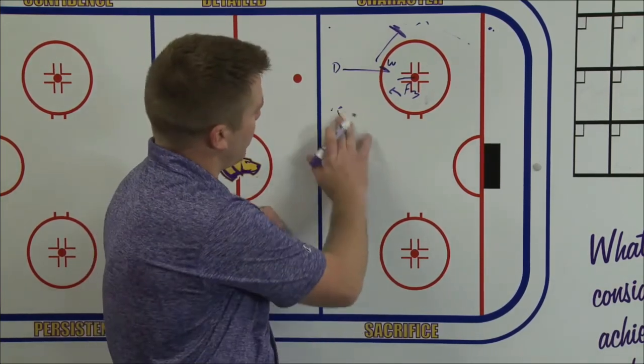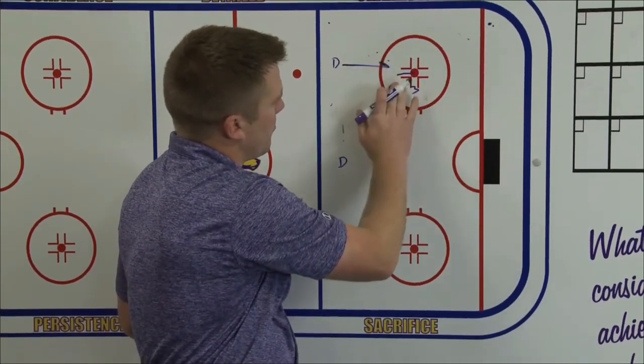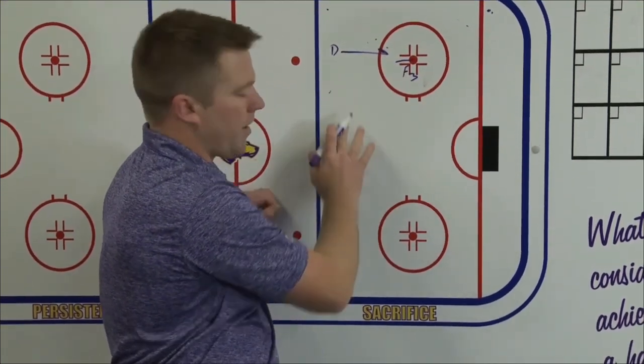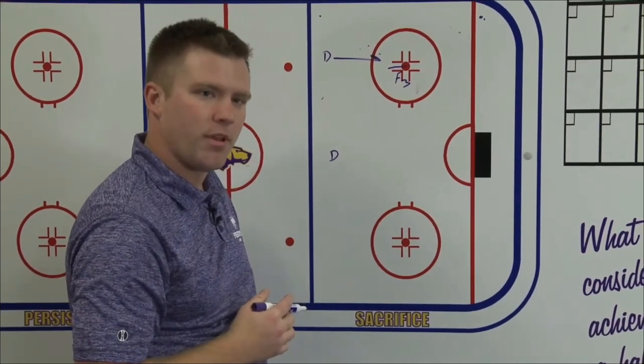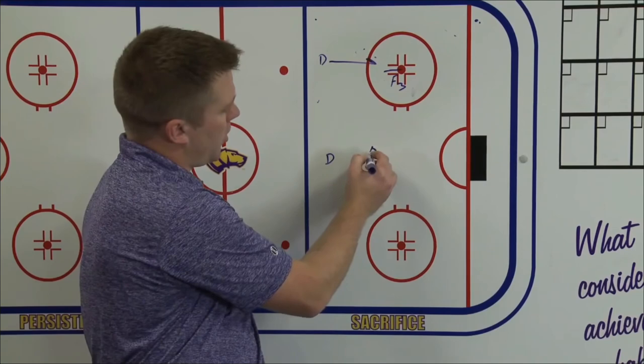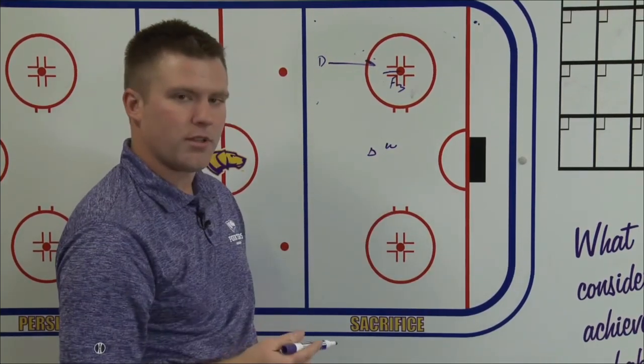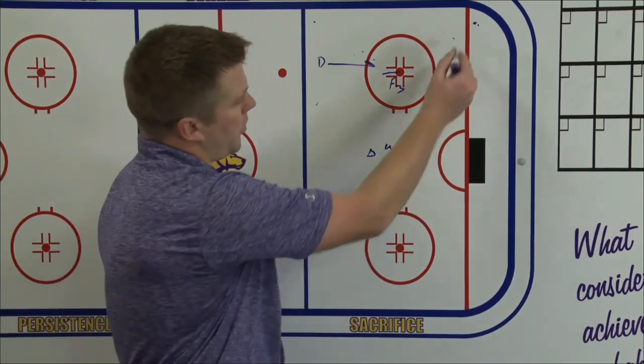The weak side defenseman — in this case it'd be the right shot D when the puck is in this corner — I don't want him standing at the blue line, middle of the blue line, right at the near side post. I want him up, squashed on their weak side forward, so when the puck does go to the weak side on any weak side chip.